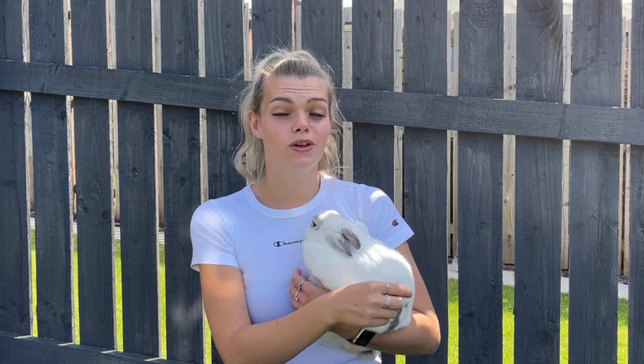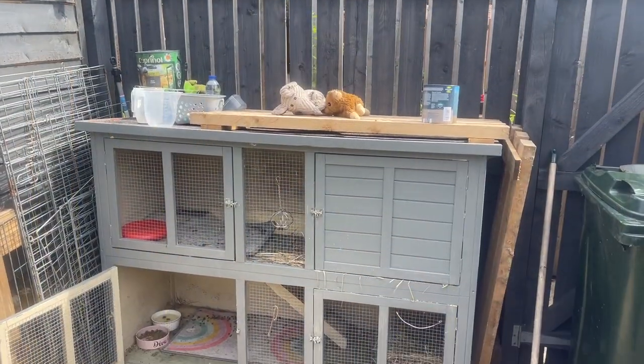Hi guys and welcome to a slightly different video today — it's a small pet video and I'm going to be giving my rabbit Tallulah a hutch makeover. For those of you that don't know, she doesn't live on the farm; she lives at home with me. Today I'm going to be painting and renovating her hutch to match the garden and give it a bit of a spruce up for summertime.